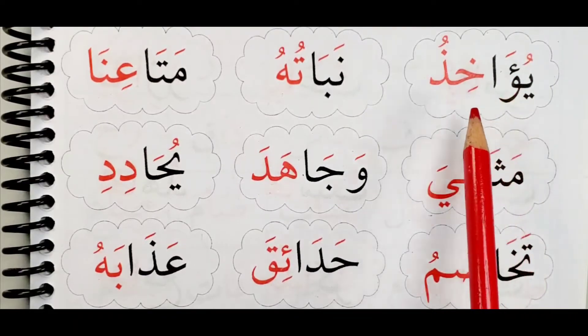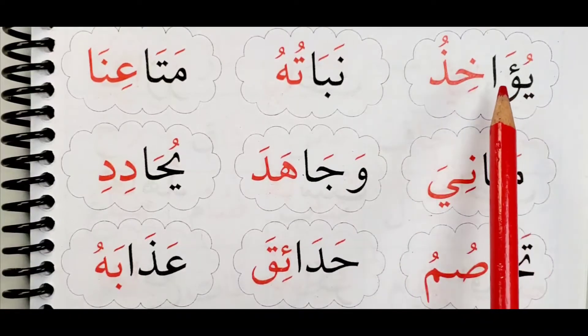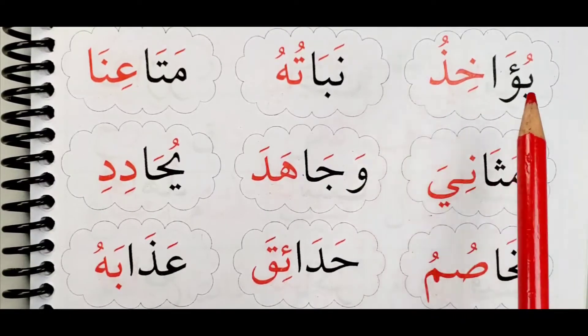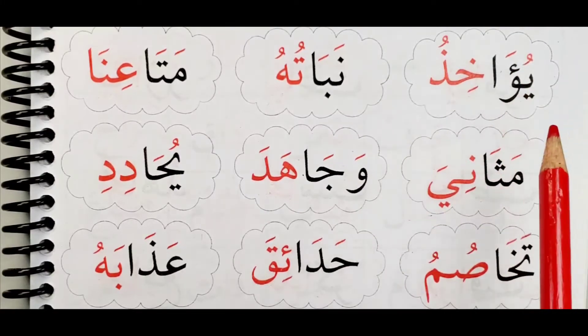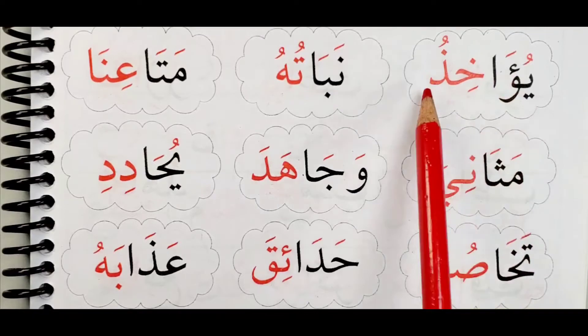Yu'akhidhu. Don't forget: when you have a waw and a hamza together, we read the hamza and not the waw. Yu'akhidhu.